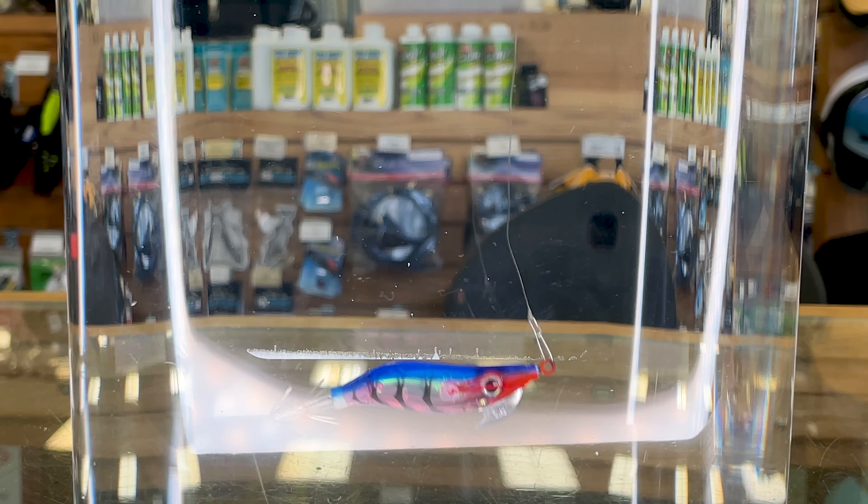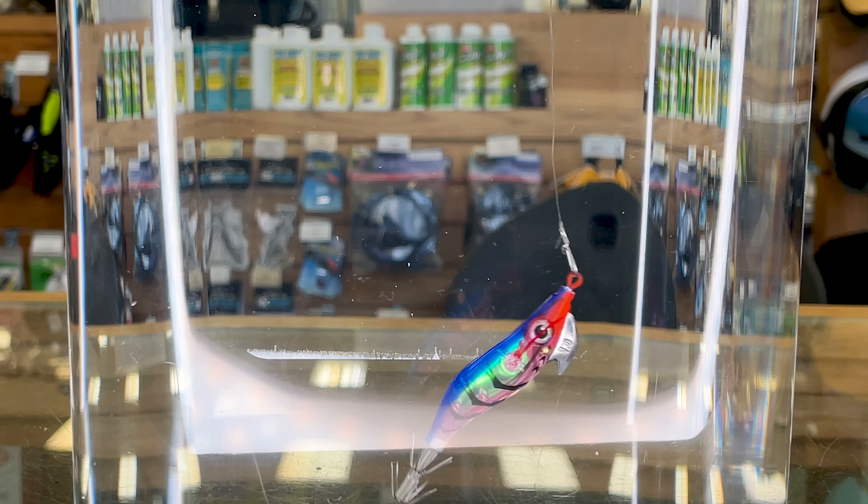Here's another type of eggy jig, this time with a plastic body. You can see that action and how it really lends itself towards fluttering it up and then letting it sink down. It mimics a wounded bait fish or a shrimp really well. These are really fun jigs to fish and you can see how great of an action they have.